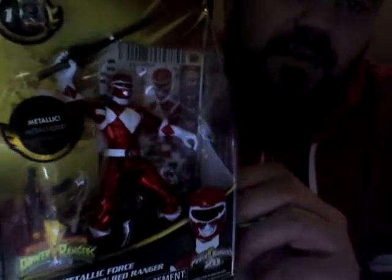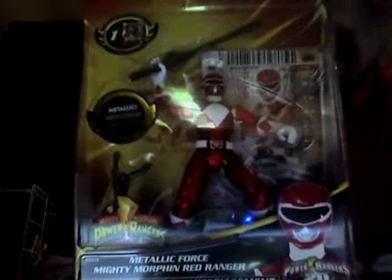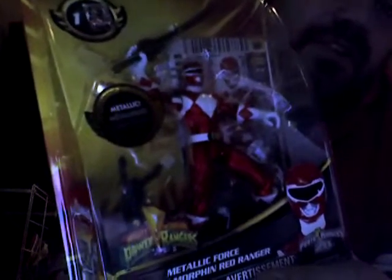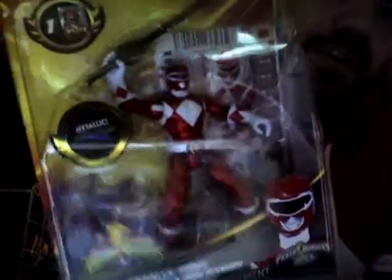I would actually like to see more Mighty Morphin stuff put out this year, but I don't think we're going to get much of that. It seems like with the Mighty Morphin stuff we have gotten, the Red Ranger is the primary character they put out, which I guess is just due to the fact that he was the original leader of the team. A Green Ranger figure would be pretty cool — especially a metallic one. Anyway, that's the Metallic Force Mighty Morphin Red Ranger figure. Pretty cool, that's about all I got.